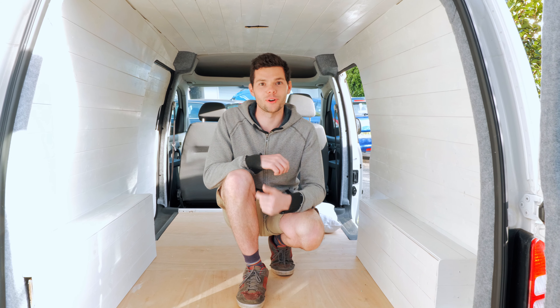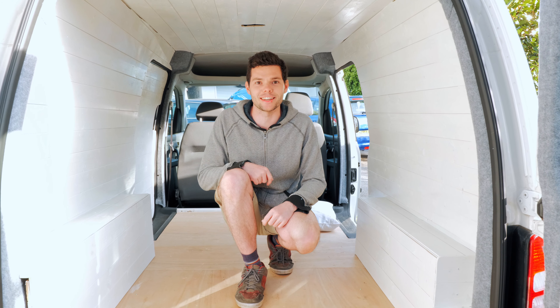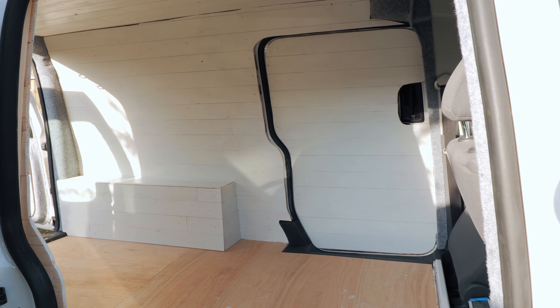Hi guys, welcome back to another video. Do you want to make your van look amazing with some wood cladding? Then you need to watch my YouTube videos on my YouTube channel where I'm going to show you how to do all of this and it's going to be amazing!